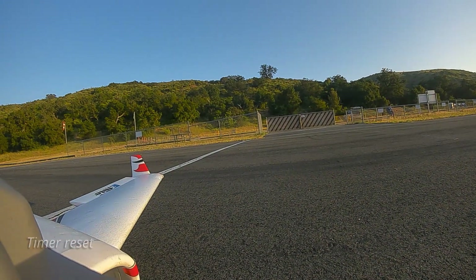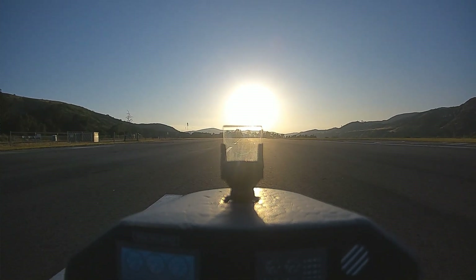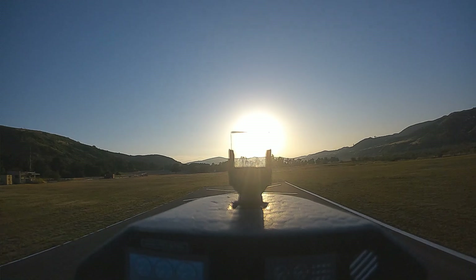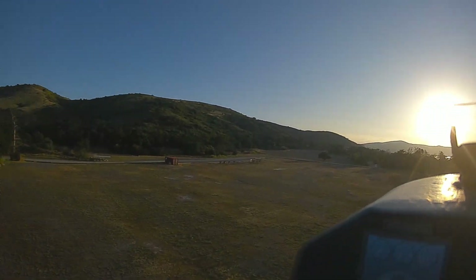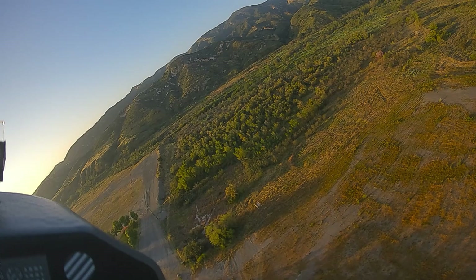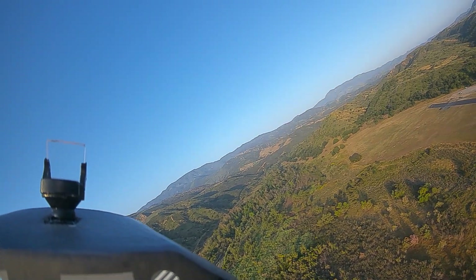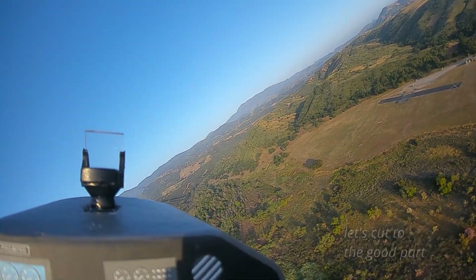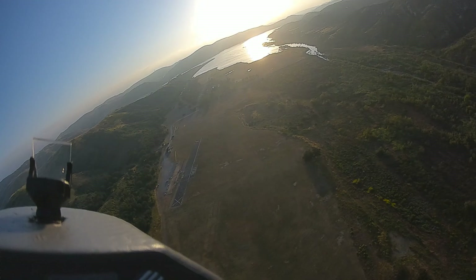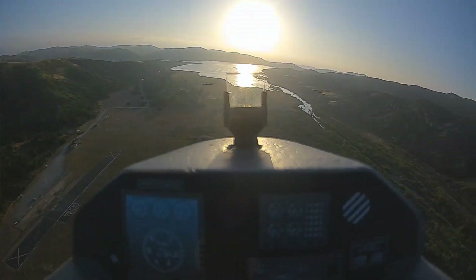Okay, timer reset. Okay, take it off. Flaps up. Four minutes. Okay, we're going to work on landings today again. Let's see. We're pretty high up. Let's just glide.